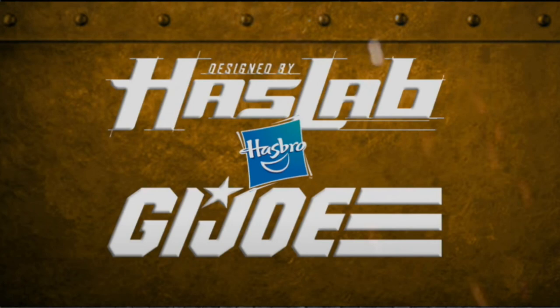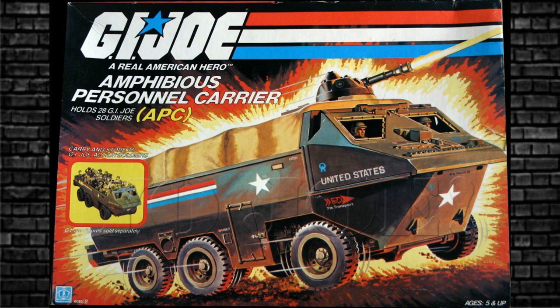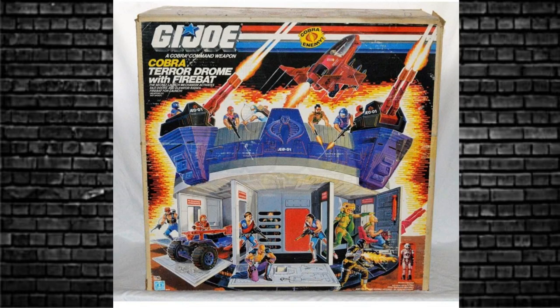From HisTank, they're talking about the HasLab for G.I. Joe — it'll probably be in 6 inches because that's where Hasbro's focus is. What do you guys want it to be? Looking at forum replies, personally I'd love to see a vehicle. The APC — the Amphibious Personnel Carrier — the original one fit 3.75-inch Joes and 28 could fit in there. Imagine 28 Classified figures jammed in — that would be fantastic! Or there's the Cobra Terrordrome, which was just a stunning toy back in its day. Put that in six-inch scale — wonderful.